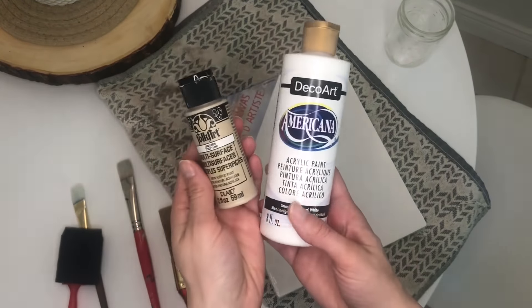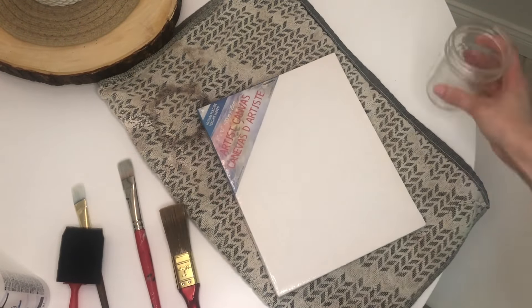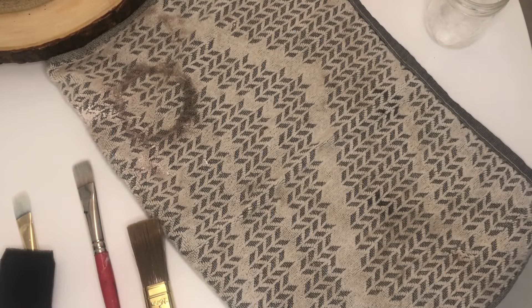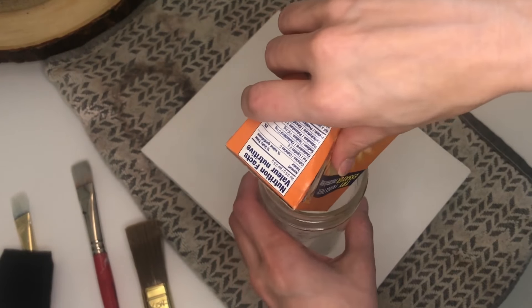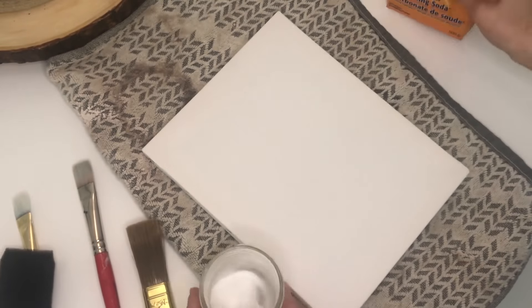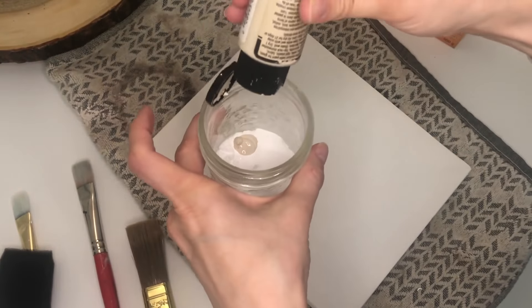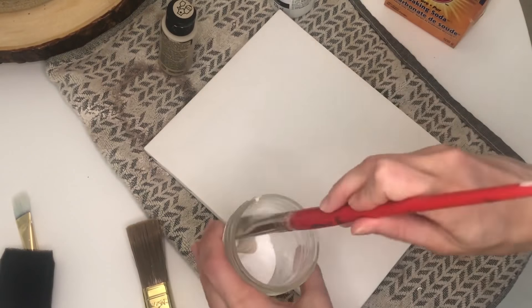All you'll need for your canvas art is a canvas, of course, which I got from the dollar store, some paint brushes or sponge brushes, some paints of your choice — I chose white and a sandy color — some baking soda, and a little jar to mix the concoction together.